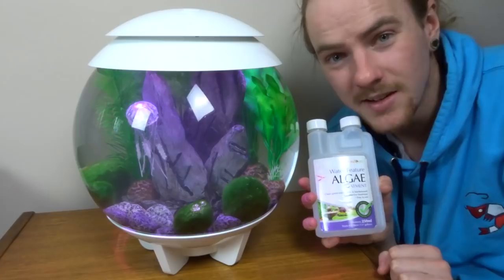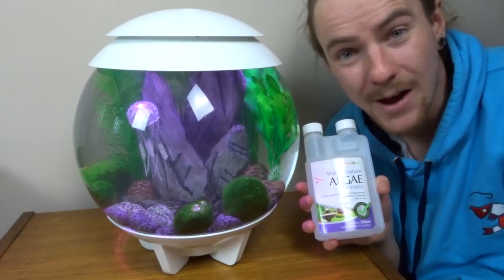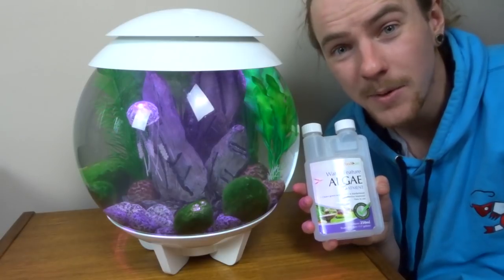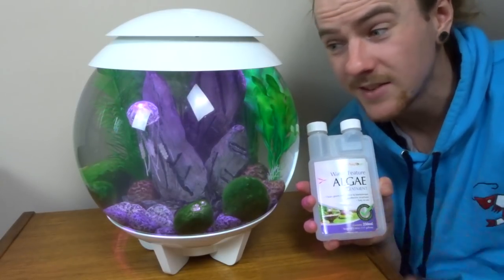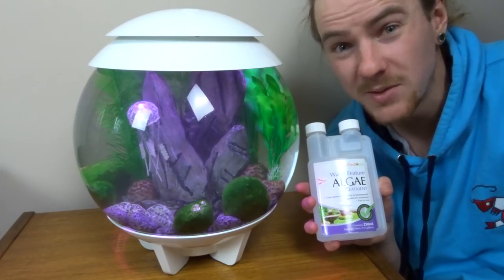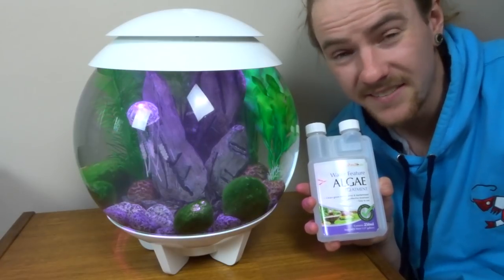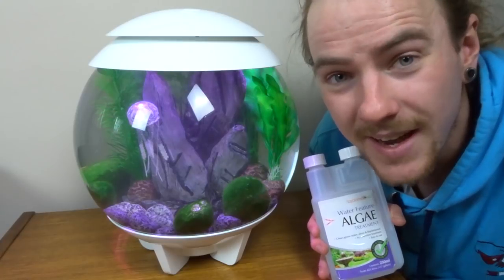Seeing as there's not actually going to be any living fish or creatures in the aquarium, I'm going to be adding some algae treatment, and that's just going to help keep maintenance down to its bare minimum. Literally all you're going to have to do with this aquarium is top off the evaporated water, but it's got such a tight fitting lid that that's very rare as well, so it's really easy for my nan to look after.